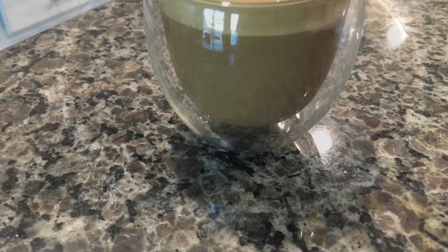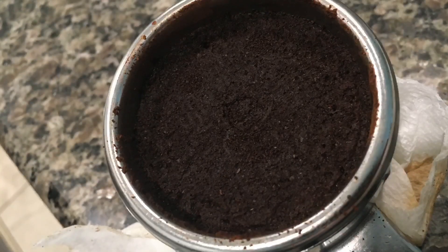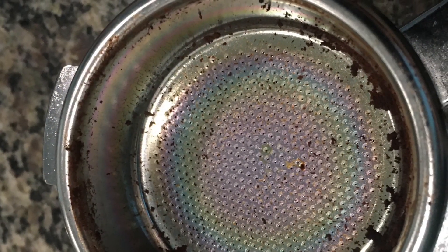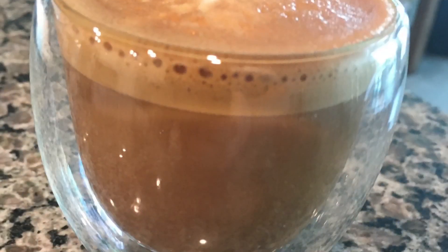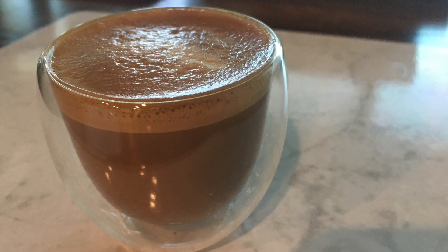If you notice, I have the Eubionic grinder that Lance had recommended. This is my puck — it comes out pretty dry, good enough for me. When I bang it out, it comes out in one bang and then leaves a little bit behind, but not too much. It's livable. There are a couple of bubbles in there, but they're definitely coming out better. It's settled a little bit.